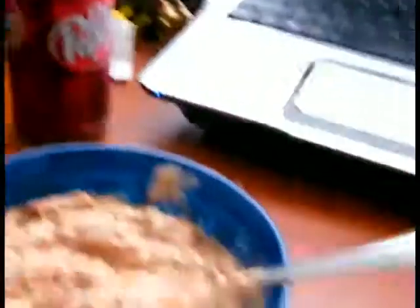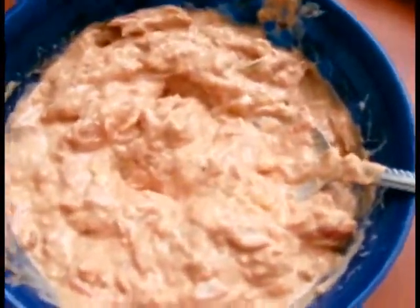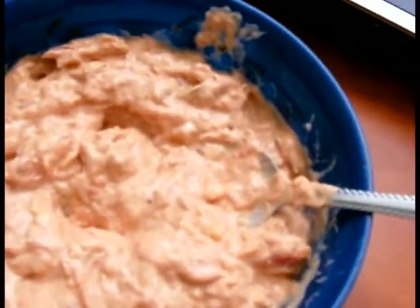And here is the finished product. Doesn't that look appetizing? Basically, just like with tuna fish, you use it to spread on pieces of bread and just eat it. Pretty gosh darn simple. If you guys will excuse me, I'm going to dine on tuna salsa. This is Andy-san signing off for now — hoping you guys have an excellent day. Bye now.